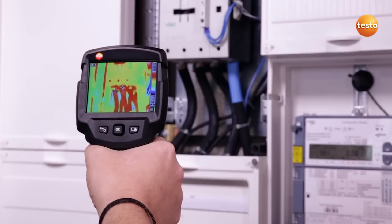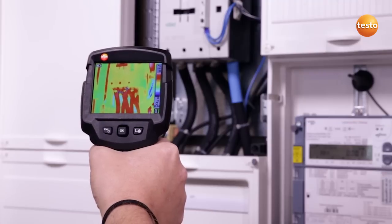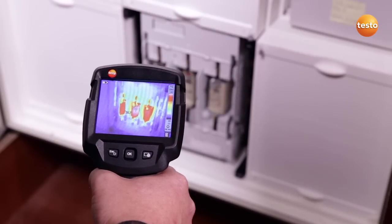Here I am testing the connections to a contactor. They show 33 degrees Celsius, which is okay. The temperature of the main breakers is 35 degrees Celsius. Here too, everything is in order.